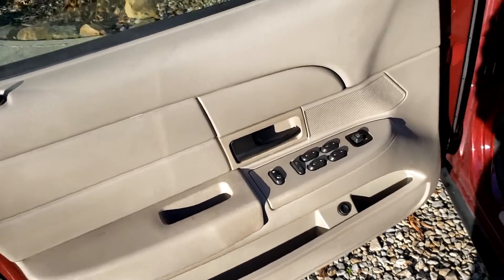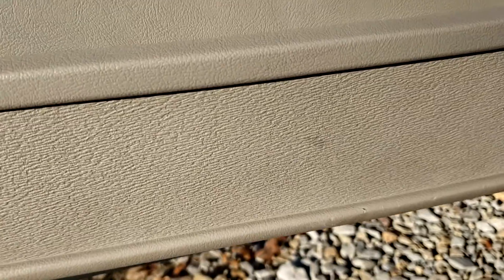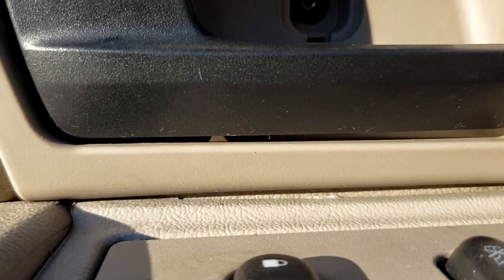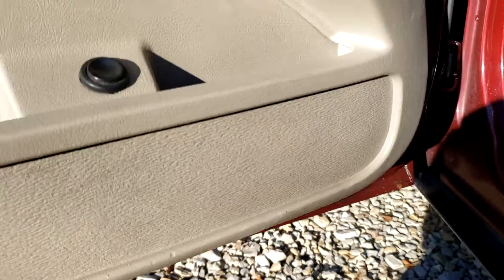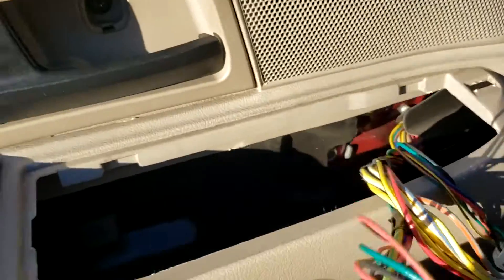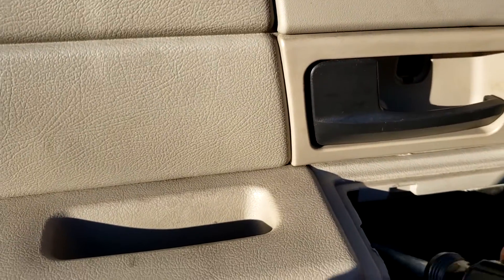This step is optional — if you want the trunk to pop with the key fob, start by removing the door panel. There are two seven-millimeter bolts at the bottom. Remove the little black plastic piece — there's another screw in there that needs to come out. Then the door panel will pry off and lift up and out.